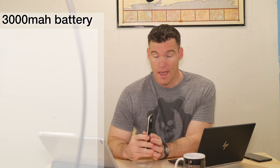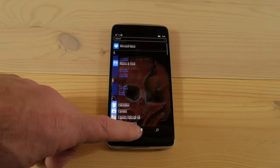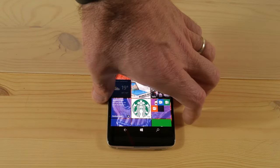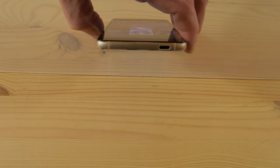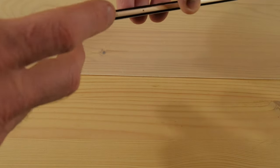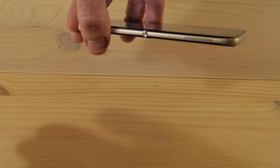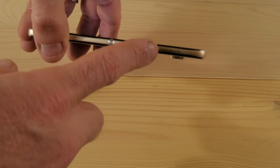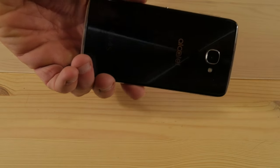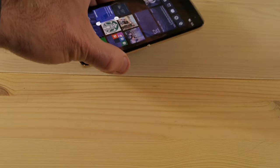Out of any smartphone that I have owned to date, this has got the best battery life. I consider myself a fairly heavy smartphone user and at the end of the day when I'm finally going to bed, I'm still only down to about 50% — and that's using Microsoft Continuum and watching YouTube. The battery on this is excellent. I've owned iPhone 6S Pluses and Samsung phones, and the battery on this just blows them away.